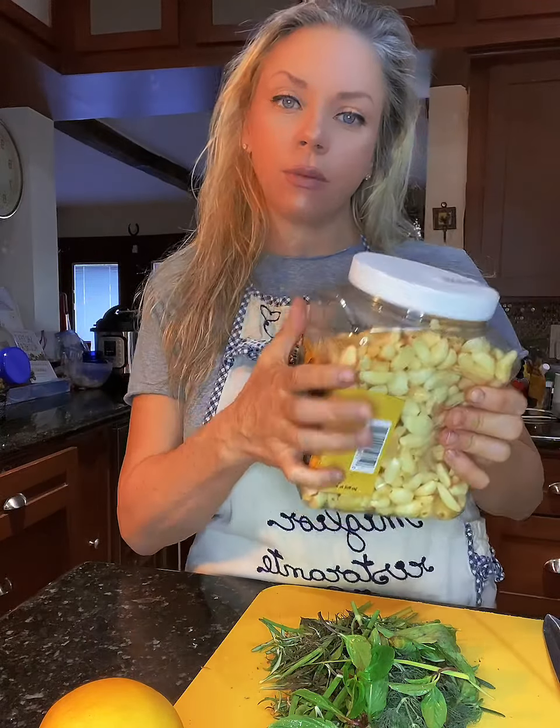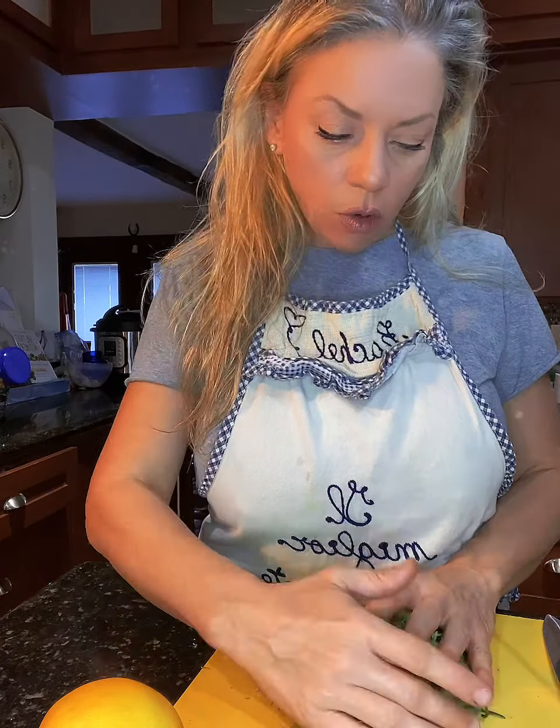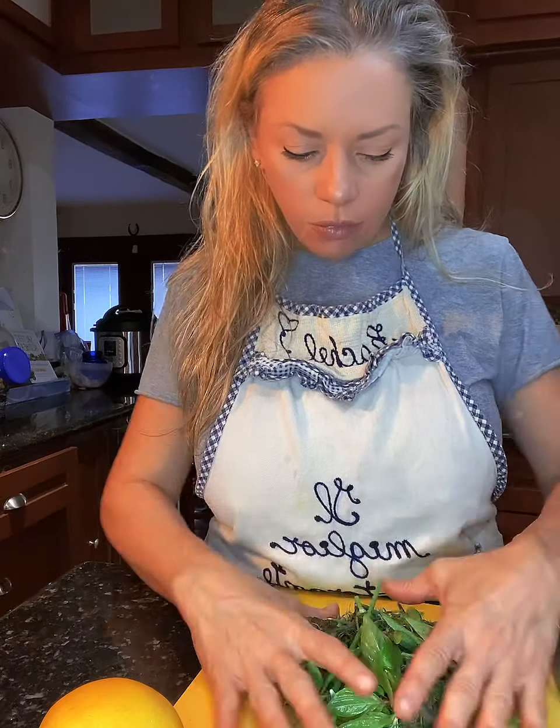The other thing I buy at Costco that I love and eat every day is garlic. I buy it in the big old jugs like this. I roast it in the oven with a little salt, pepper, and aluminum foil, and I eat off of it. It's really, really good for your cholesterol and wonderful for you.